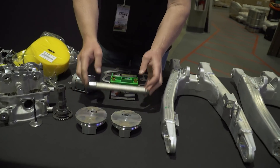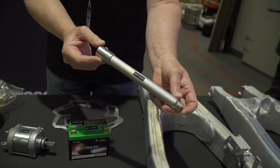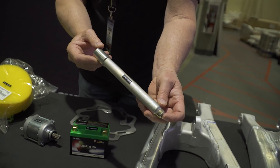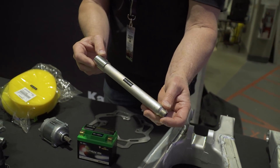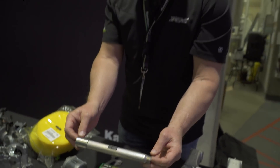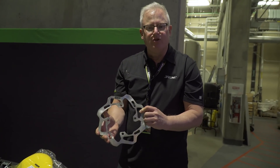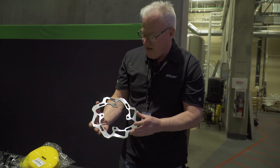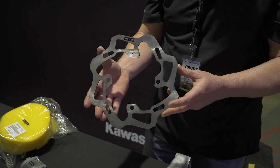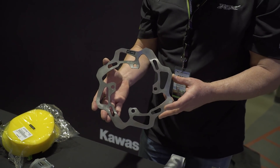Significant handling changes include a new front axle. The 2019 uses a 22 millimeter axle, up from 20 millimeters in 2018. This makes steering more precise and helps the front suspension stay perfectly in line for smoother fork action. We also have a new rear brake rotor made by Braking — a petal-shaped rotor at 250 millimeters, up from a round 240 millimeter rotor last year — giving a little more stopping power.